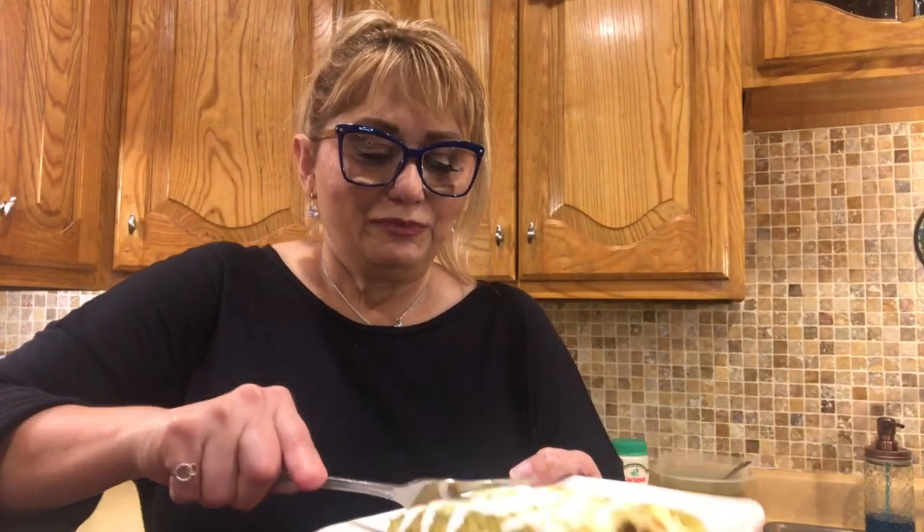We're going to take the bite. This has always been one of my all-time favorite dishes — I just love these enchiladas. The top of the cheese gets a little crispy and I really enjoy that. Super great. The chicken is moist, the salsa is a little spicy but not too much, and the cheese is still creamy but has a little bit of crispiness to it. It's very good, guys, and I hope you try it. If you liked this video, please give us a big thumbs up, subscribe to the channel, and share on your social media. Thanks for watching, guys!